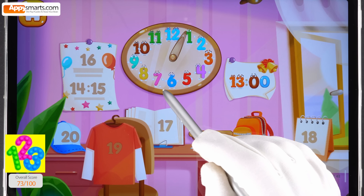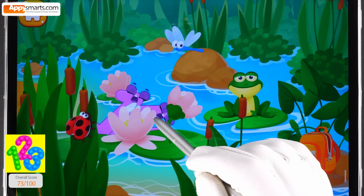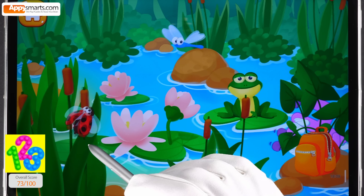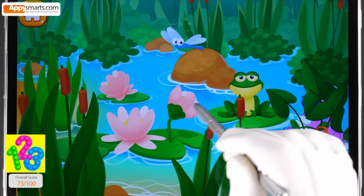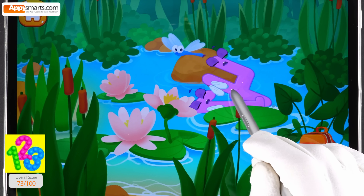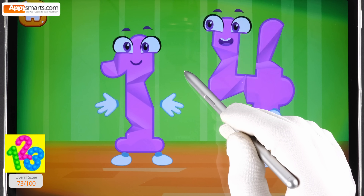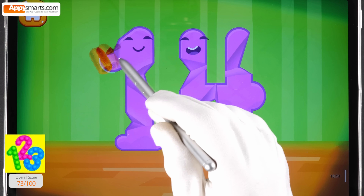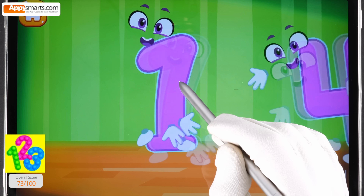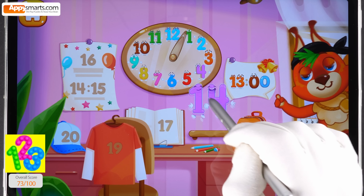Number fourteen ran into a meadow, got tired and fell asleep. Number fourteen is playing hide and seek — let's find it. Where's number fourteen now? You're doing great. Put the number fourteen in its place.